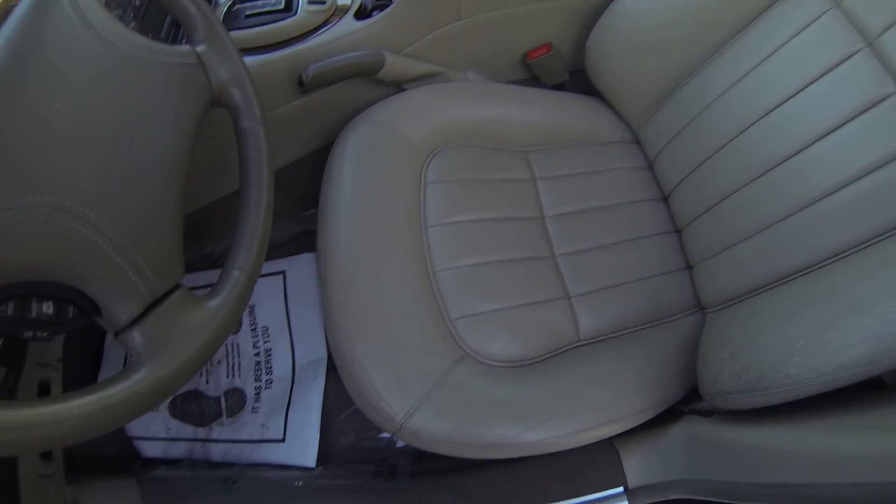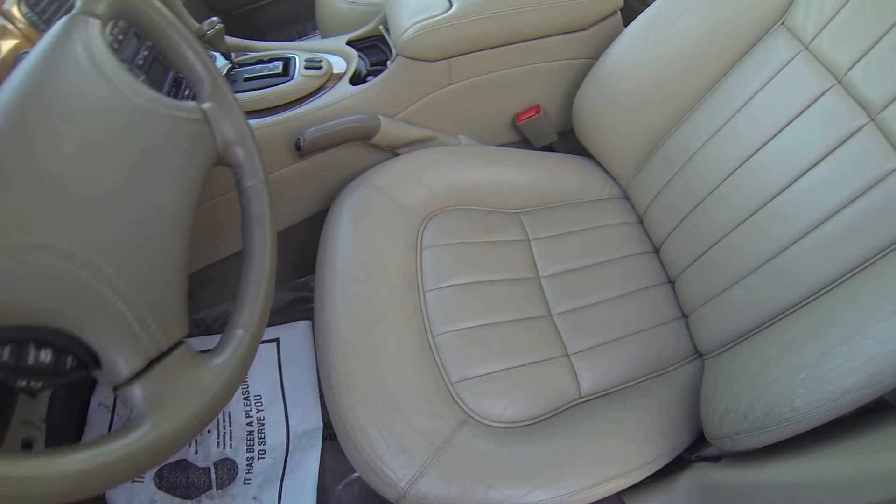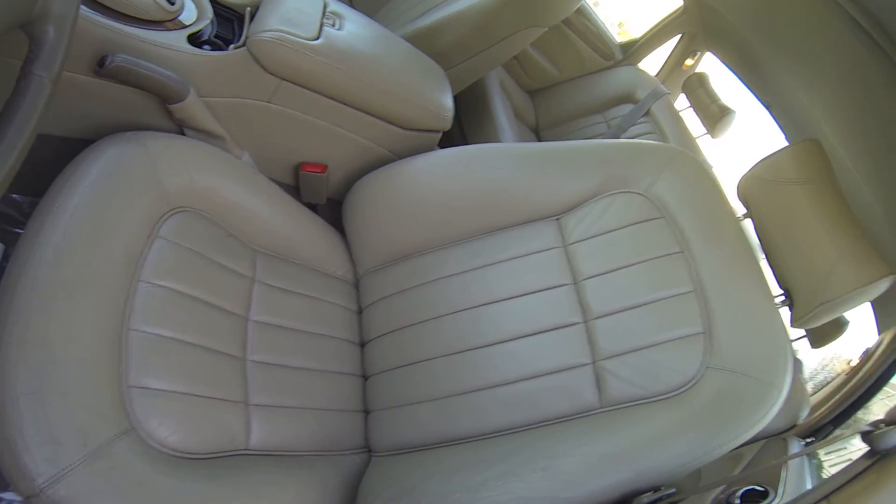The driver's seat — you can see a little bit of wear. But it's intact, there's no cigarette burns, no tears, I don't see any stains.